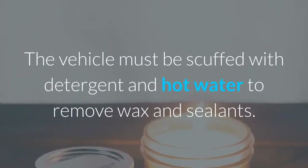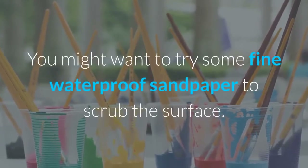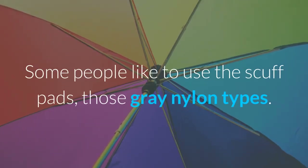The vehicle must be scuffed with detergent and hot water to remove wax and sealants. When prepping the paint surface, you might want to try some fine waterproof sandpaper to scrub the surface. Some people like to use the scuff pads — those grey nylon types.